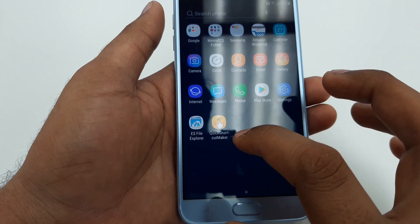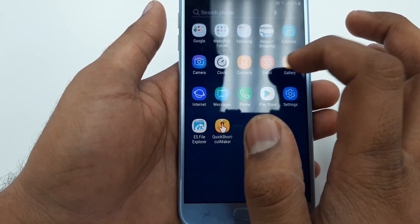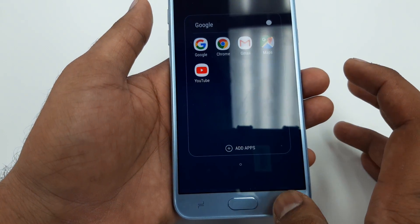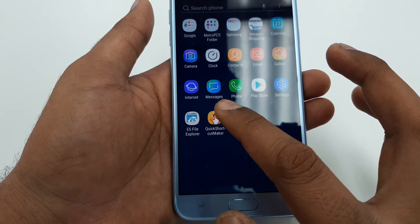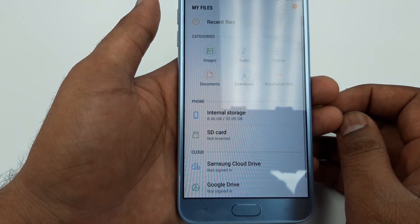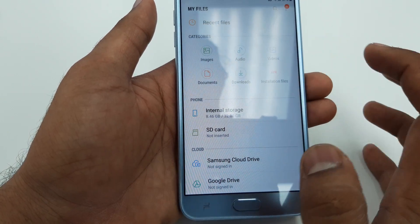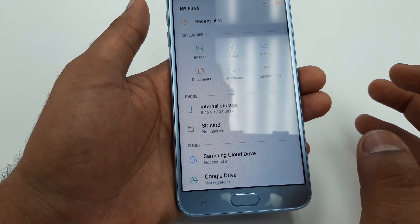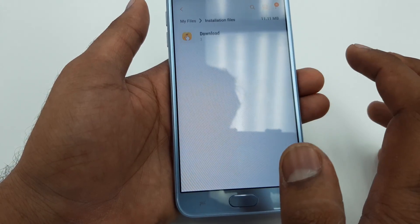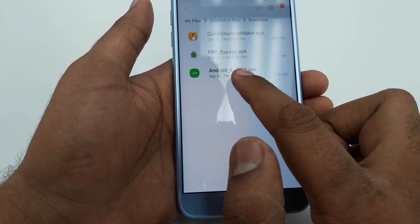It will directly take you here. Now what we are going to do is go here and find the download files. Go to My Files, then come to Downloads.